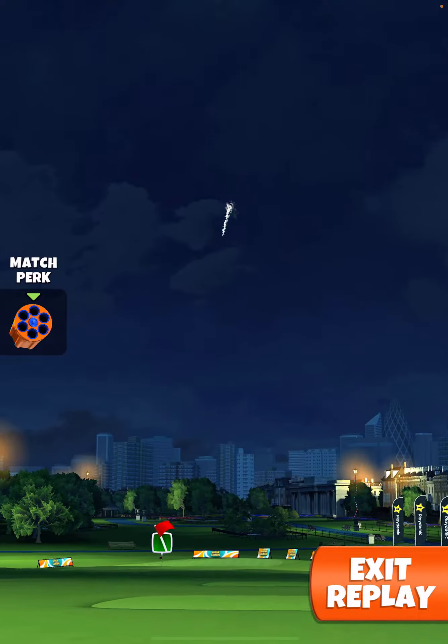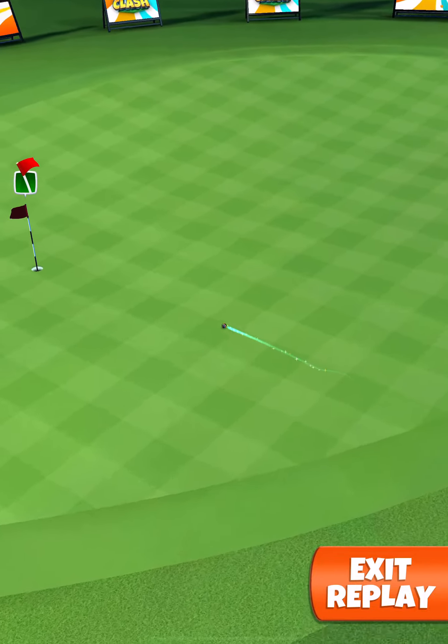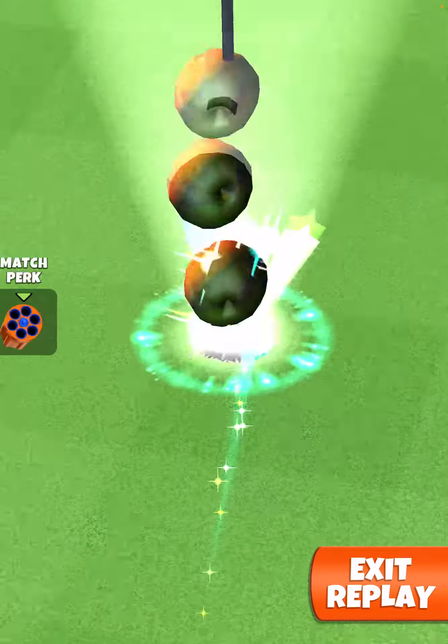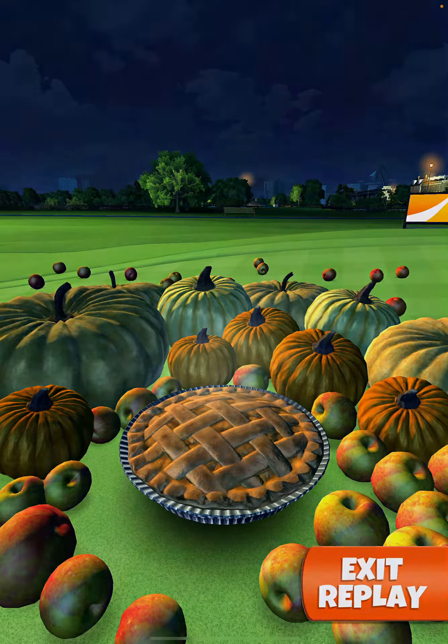Apply one click of left curl. Do your best to try to hit perfect. And we drop it through — hole-in-one!